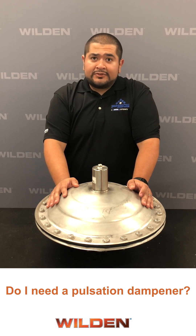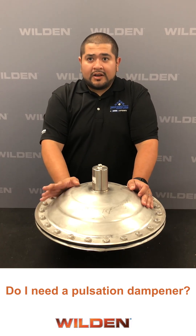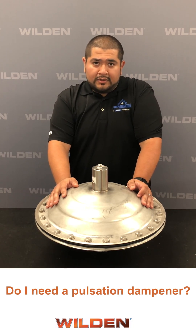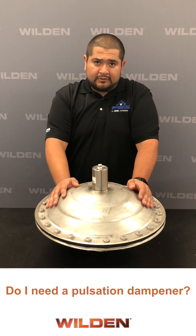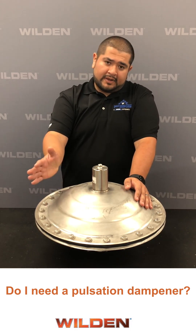Position dampeners will allow you to get the most out of your AOD pump. However, position dampeners are not required for pump operations. They are recommended if you need smoother flow, reduction of vibration, or protection from downstream equipment. They can also protect against water hammer caused by downstream shut-off valves.